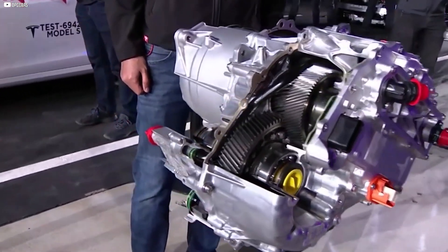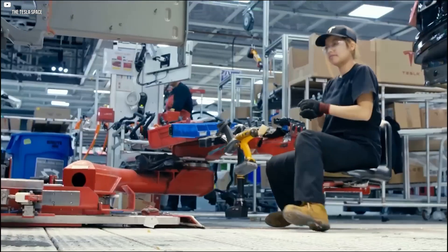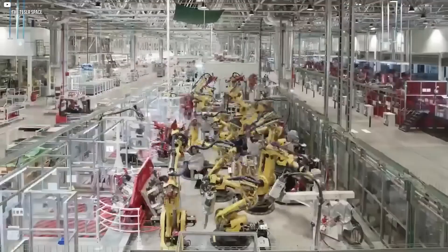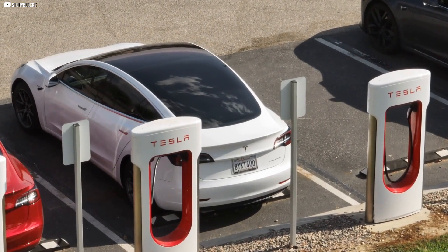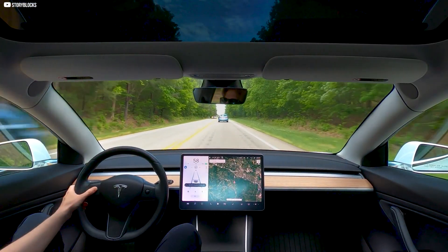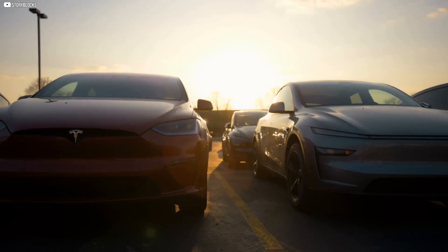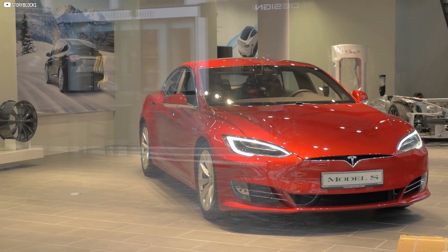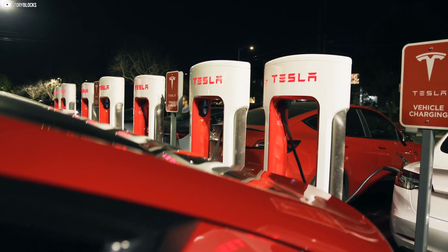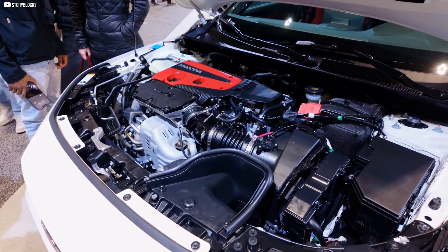Tesla's carbon-wrapped rotor is more than a new motor part — it's a symbol of bold innovation reshaping electric mobility. From pioneering materials and unmatched efficiency to factory mastery and AI intelligence, Tesla is defining a future that no one else has dared to build. This silent revolution under the hood promises faster, smarter, and more sustainable driving for years to come. The era of electric vehicles has entered a new phase, led by Tesla's vision and relentless push. If you've found this deep dive enlightening, stay with us for more insights into the technology shaping tomorrow's world.